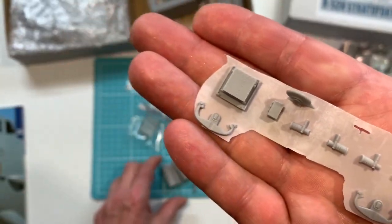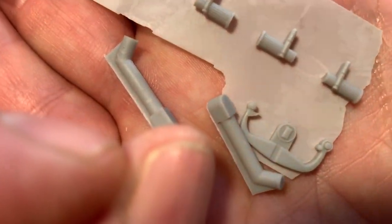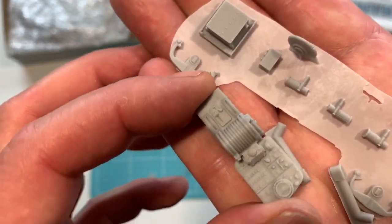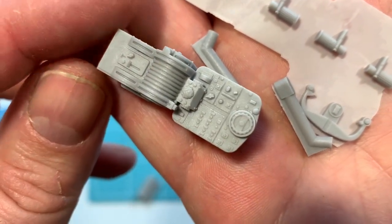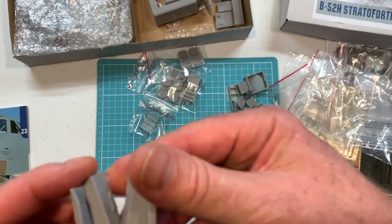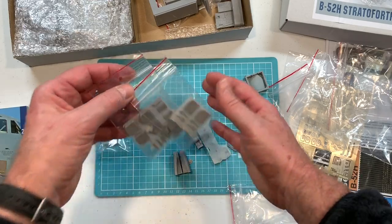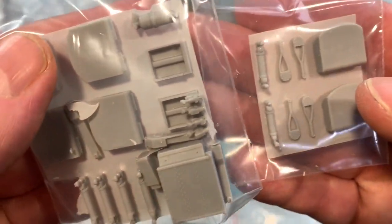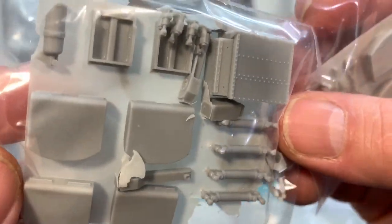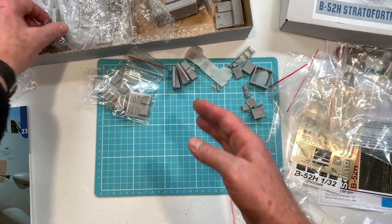Flap and dial RIS ECM parts and the other parts to the yokes. Throttle quadrant. Side consoles with some PE detail on those. Sitting inside the seats — those are individual seats with seat cushions and armrests.